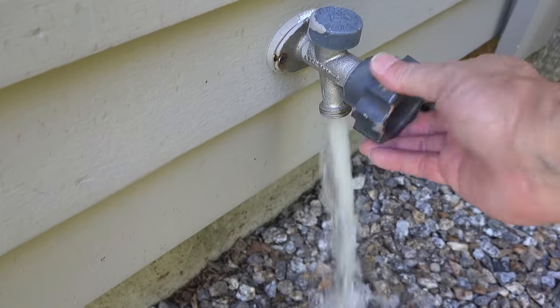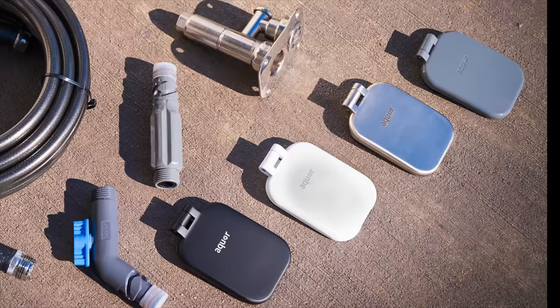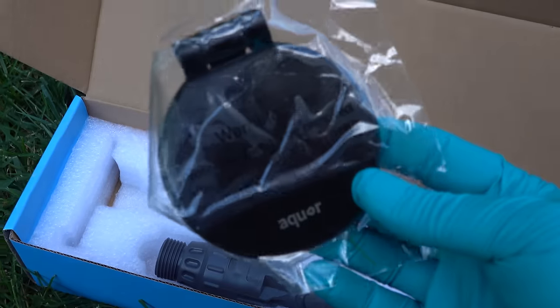You certainly can repair a backflow preventer — that's not the point of this video. I wanted to get an upgrade. The other cool part about these Aquors is they come in different finishes: white, stainless steel, and flat black. Flat black is what I'm going to pick for my house because it's kind of an older design.